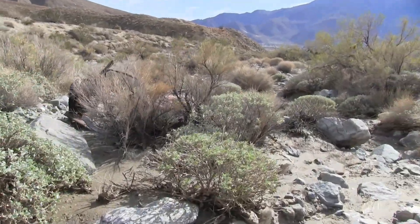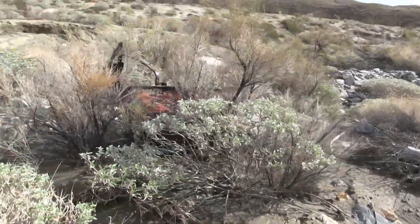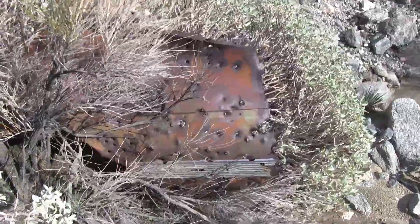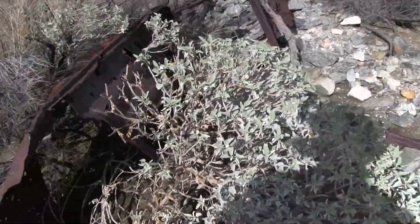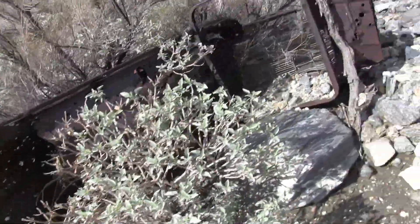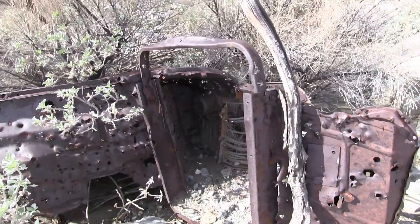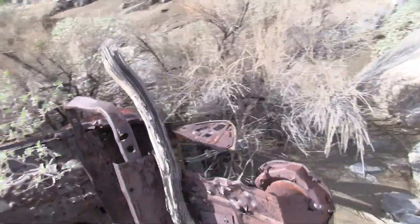What is this? It's part of an old vehicle — or a machine of some sort. It's like a grill and then a headlight. Yeah, this is an old vehicle. Look at that — it's one of those old radiator grills there. And the lights are there. Of course the lights are all gone.